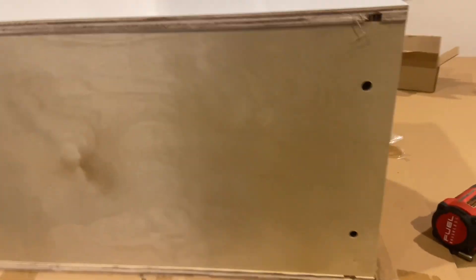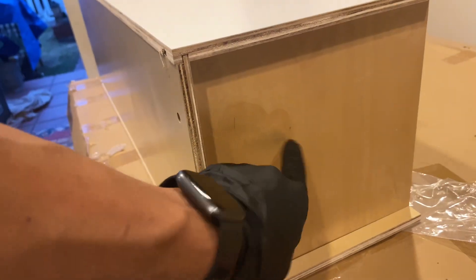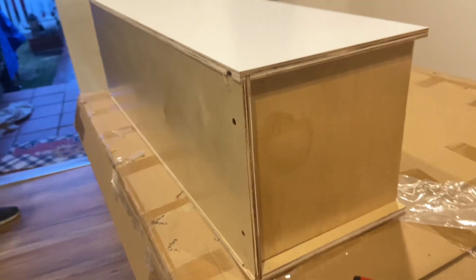Now we have the screws in — it's not foolproof just yet, so be very careful. One quick tip: this cabinet is directional, it's not a perfect square, so just put the puzzle together, folks.